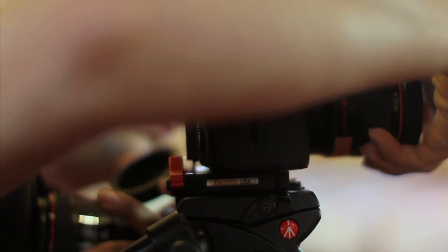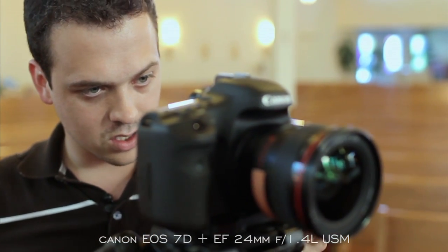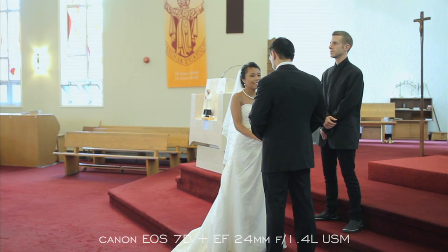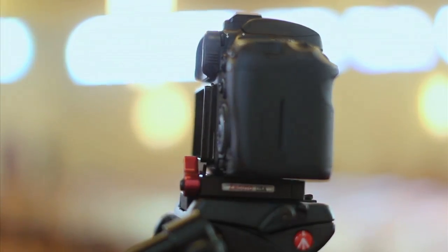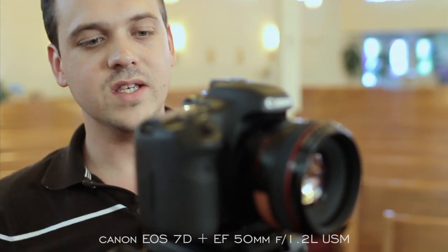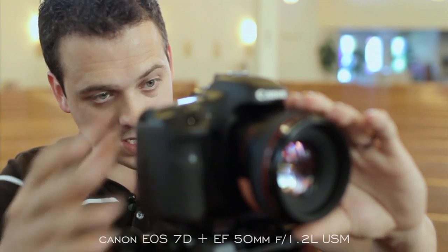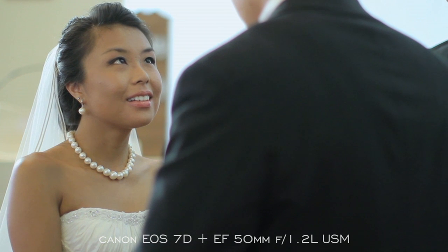Our other options are going to be the 24 and the 50. The 24 is great for those really wide shots when we want to capture a lot more of what's happening. It's also great if we are trying to get reaction shots of the crowd, because we're going to be able to tie in a lot more people than with the 135 or the 70-200. Our last option is the 50. The 50 is a medium focal length, so most people will find it a little too wide for ceremony coverage, but what you really get out of the 50 is very shallow depth of field — it's a 1.2 lens, and if you get a little bit closer the background just completely falls off.